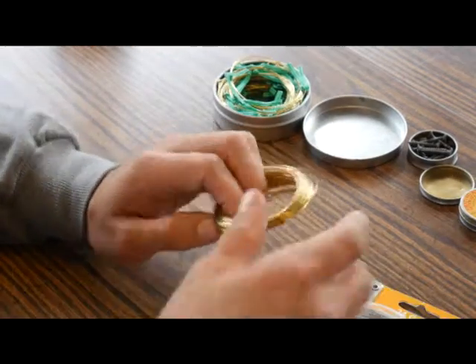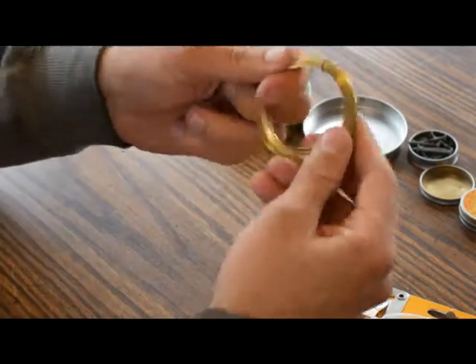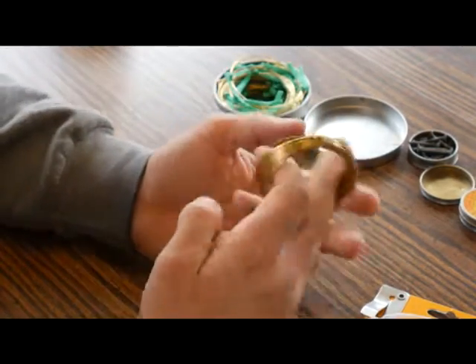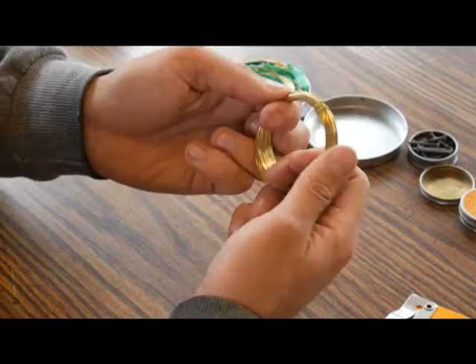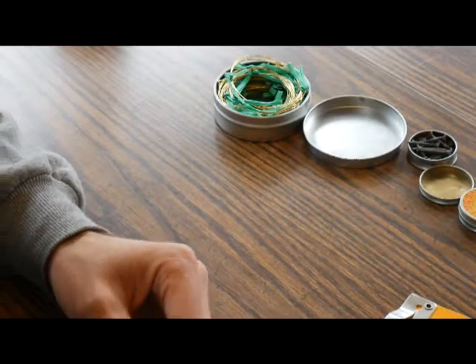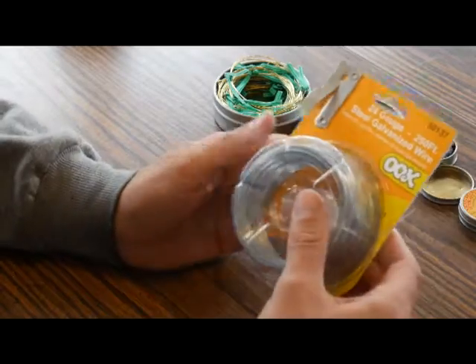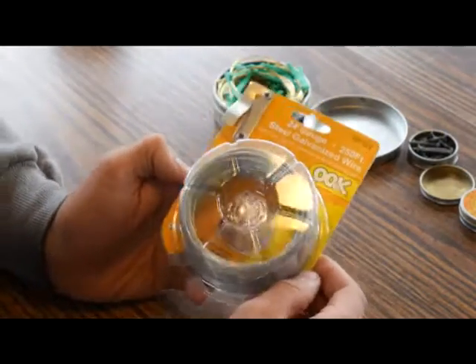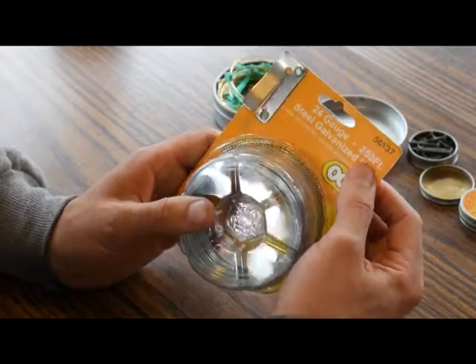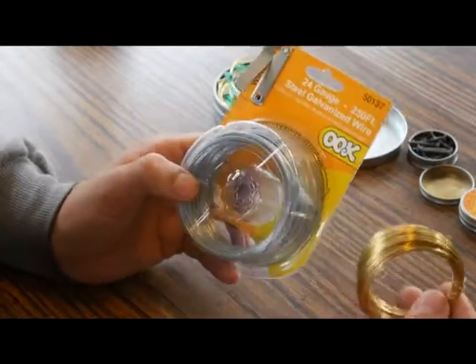There are two options for snare wire. My favorite is brass — I think it's 30 gauge, but I'm not sure. This is brass wire for jewelry making. You can get it at AC Moore, Michaels, Jo-Ann Fabrics, or probably Walmart. It comes in a 30-yard spool for about $4. If you don't have that, this is 24-gauge steel galvanized picture hanging wire from Home Depot. You can use this for the same thing. You get 250 feet, and we use about 3 feet per snare.